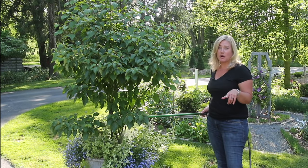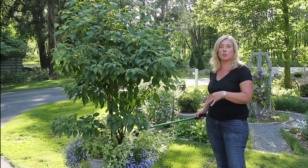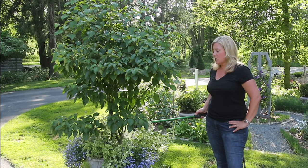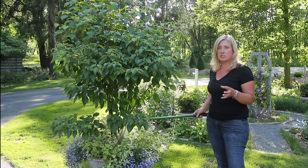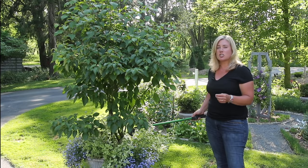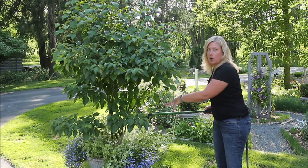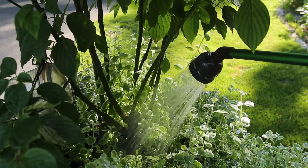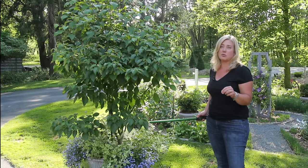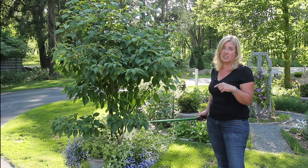Hey everybody! If what's going on in your yard is anything like mine, you're spending a lot of time watering right now. Gardening has shifted to a little bit of weeding and a lot of watering. One of the very first blog posts I ever wrote was about the search for a decent watering wand. I thought I'd go around and show you how I water everything — not the actual putting water on plants, but what I use and the methods I use to get water where it needs to go.